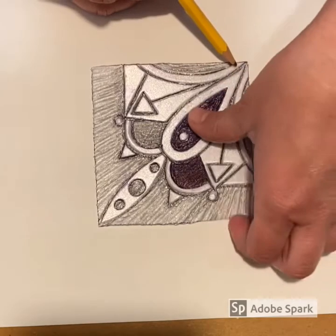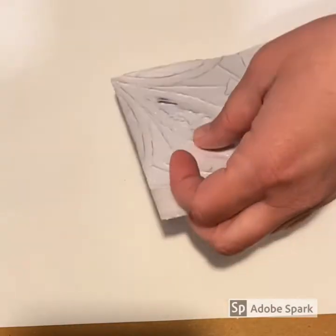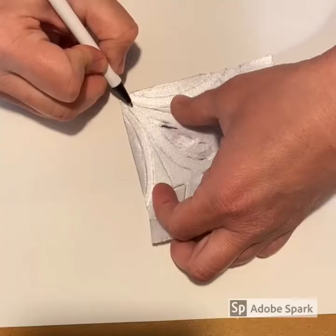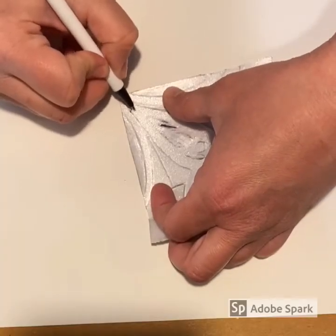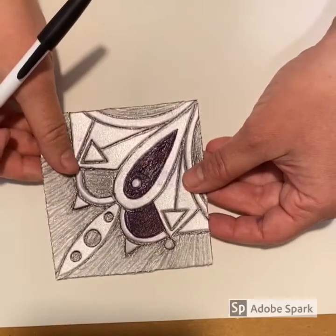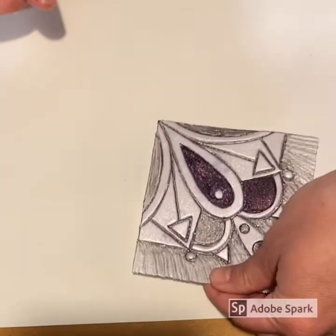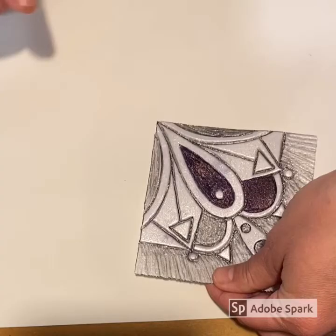Earlier in the video, I mentioned that we would be creating a radial design. It is important that I mark the center of my design on the back of my printing plate, because each time we print we will be rotating the printing plate. By marking the center on the back of the printing plate, I will know exactly how to position the plate each time I print.